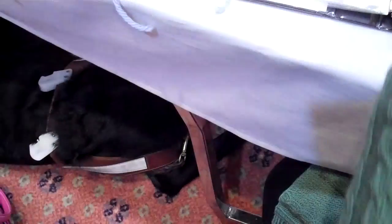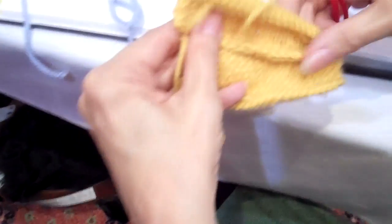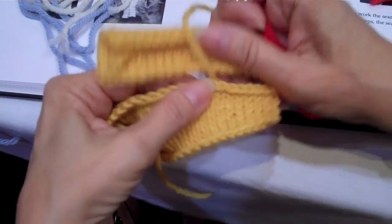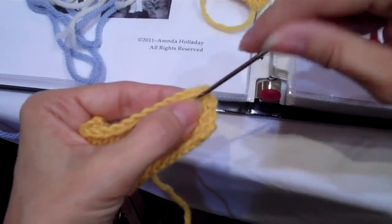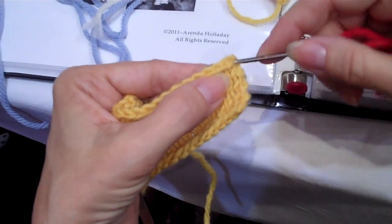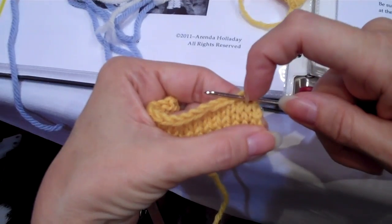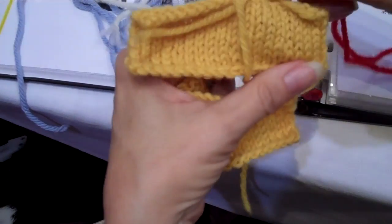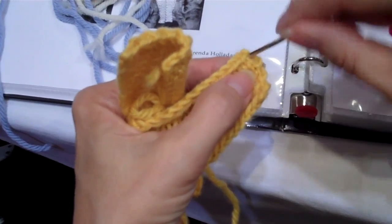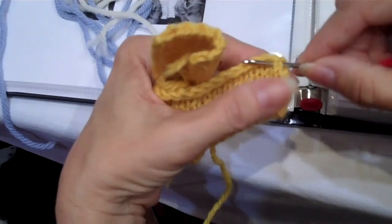Now to seam, what I do with my right sides up — those are my two bound-off edges. I'm going to be placing the needle in the center of one stitch — that's my ugly, icky selvedge — and up into the center of the stitch next to it. That is between the stitches. I'm going to be lining it up on both sides. So I'm going to start by putting my needle in the selvedge stitch, the center of it, and then into the center of the stitch next to it.